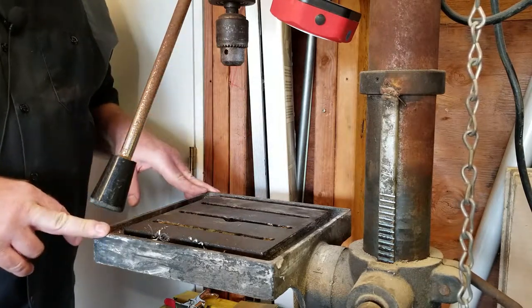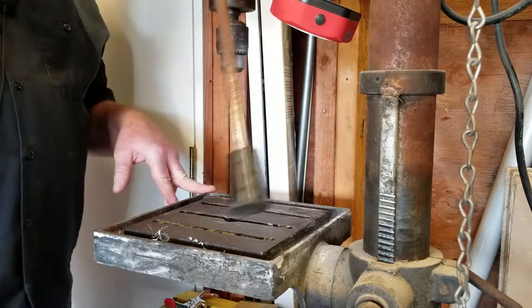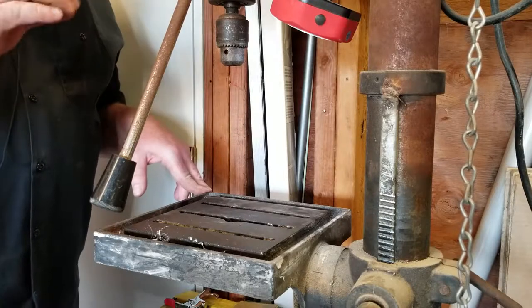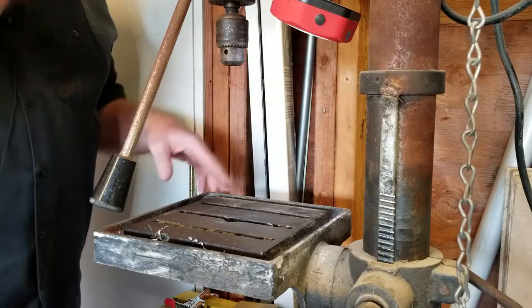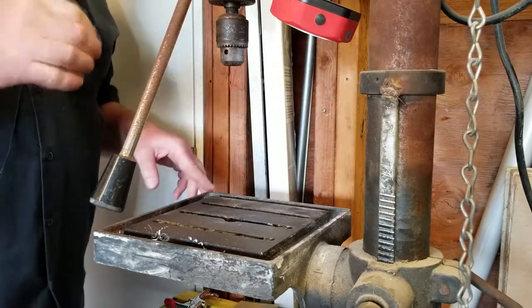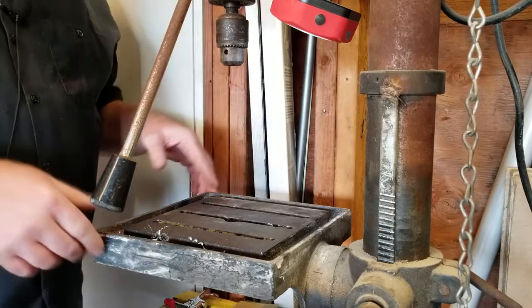A drill press seems pretty straightforward — put in a bit, turn it on, and pull the lever. Well, from a fabrication side of things, that is completely inaccurate. There are many factors to drilling, milling, or any operation you do with a drill press that you really should follow to make it more accurate and safer in the long run.